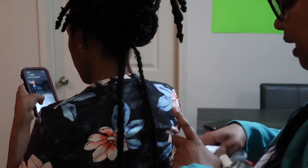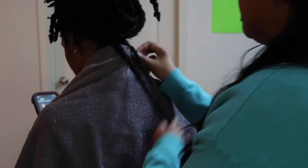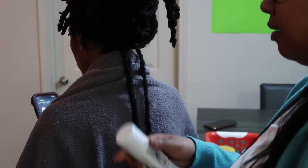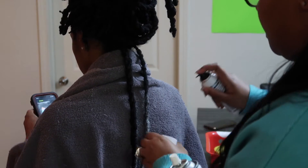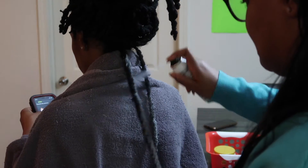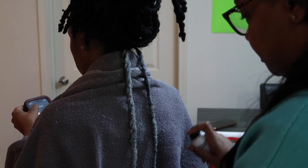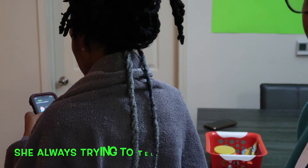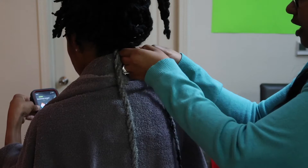I think I should get a towel so the oil sheen doesn't get on your shirt. Okay, that way the oil sheen is not gonna get on you. Why did you put it on there and you didn't even take them down first? You gotta take some down on the top and see what happens.